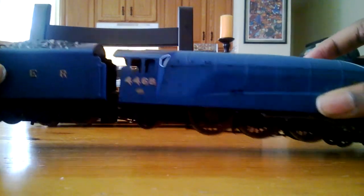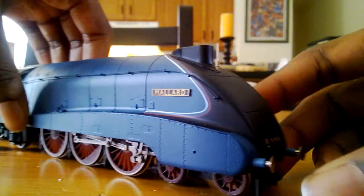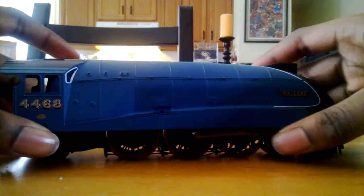So, here is the main engine, the Class A4 Mallard, and just a 360 view of it.